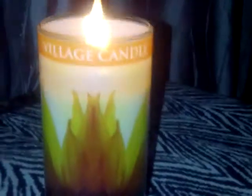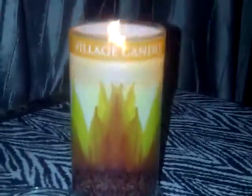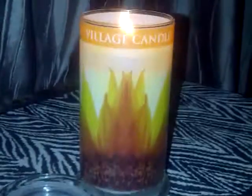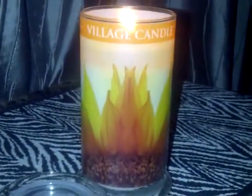If anyone knows whether you're supposed to trim wooden wicks or not, please comment below and let me know. I do have a wick trimmer, but I'm sure it wouldn't work for a wooden wick. If you see this candle, I suggest you get it — it's a very nice scent. Thank you so much for watching and have a great night, everyone!